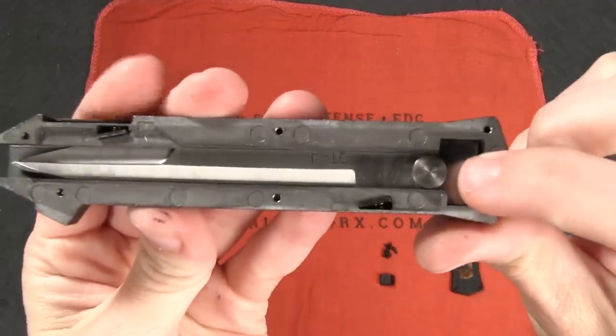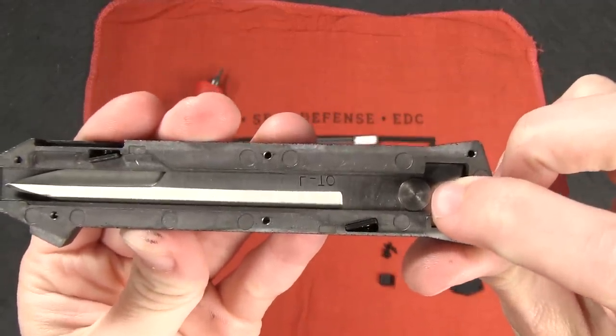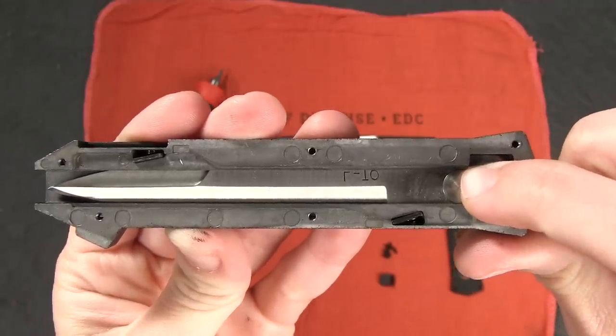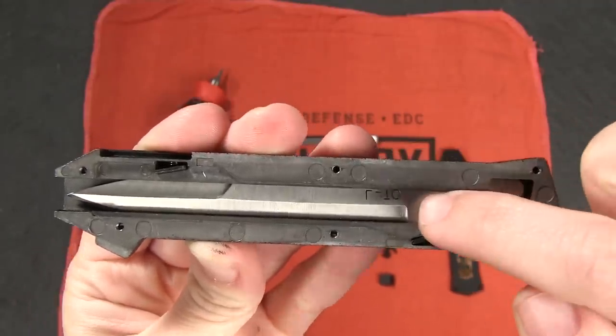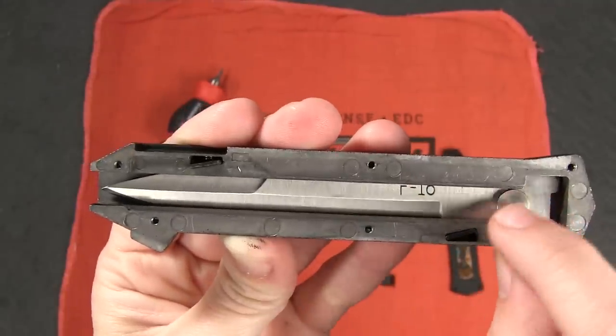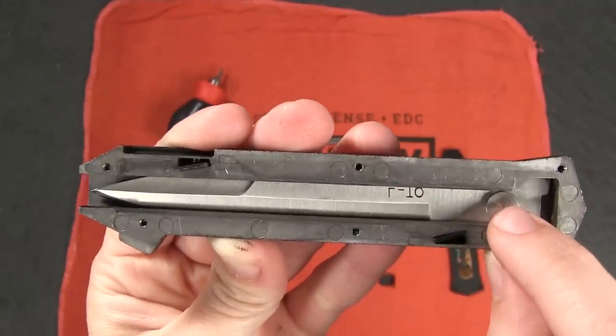You'll notice that the blade has this disc on the tang which serves a couple different functions. One of which is to guide it out of the handle nice and straight as it kind of goes down this channel that's rounded so it doesn't catch on anything as it's exiting the handle.